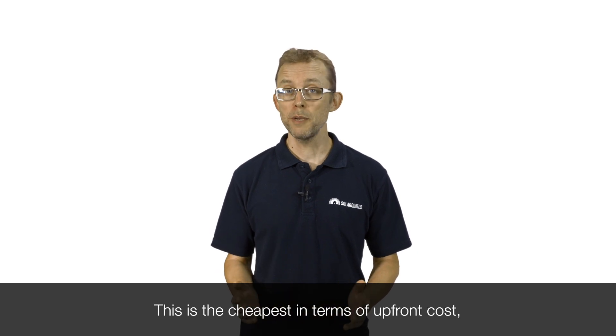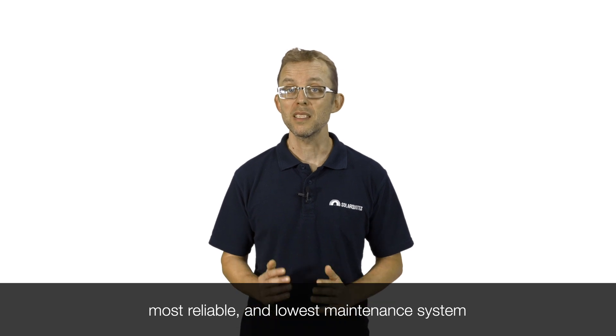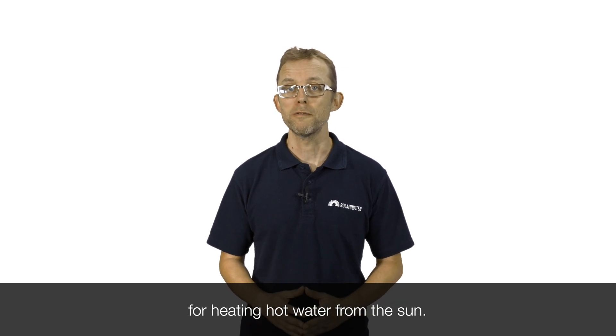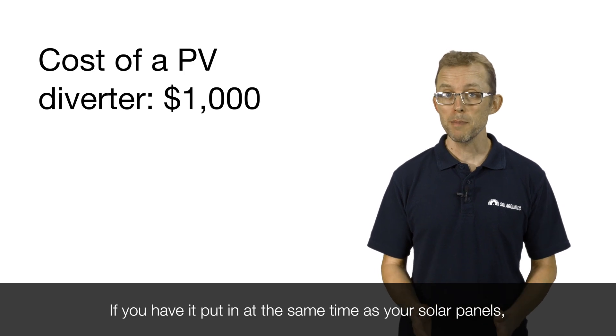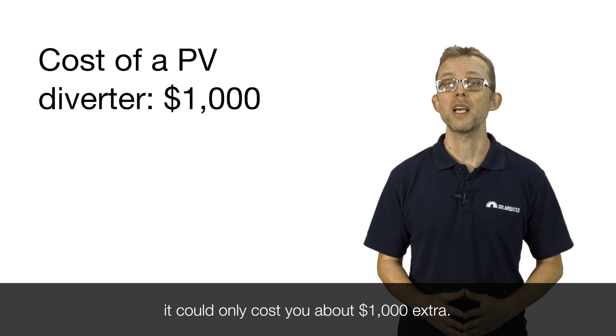This is the cheapest in terms of upfront cost, most reliable, and lowest maintenance system for heating hot water from the sun. If you have it put in at the same time as your solar panels, it could only cost you about a thousand dollars extra.